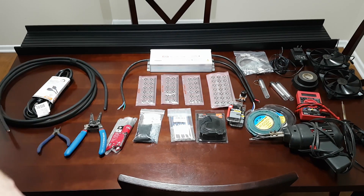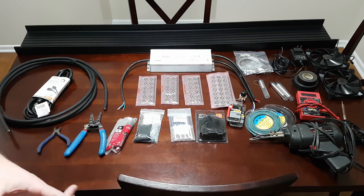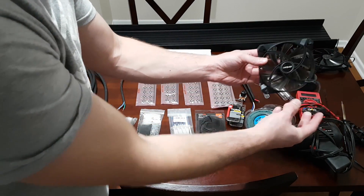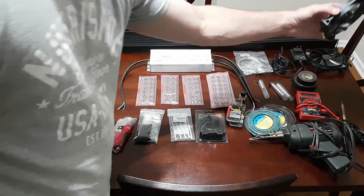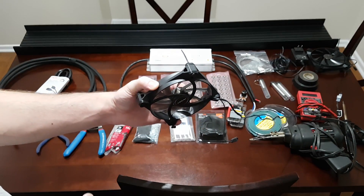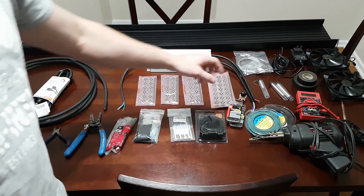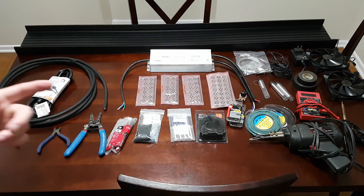I don't think I'm going to need fans for this build, but I went ahead and got them anyway — it's better to have them and not need them than to need them and not have them. These are Antec True Quiet fans. They have a dual fan mode — high and low — so I can run them really quietly. They also have rubber feet that isolate the fan from the fixture to reduce vibrations and noise. They also happen to be black, which worked out nicely. And I have a 12-volt power supply — just an old cell phone charger — to power those fans.